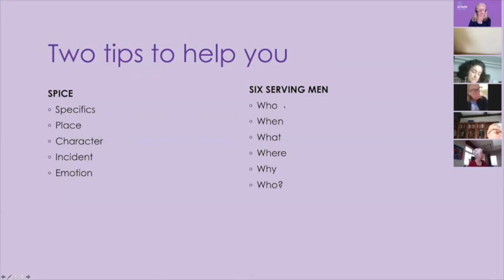So SPICE — just remember that word and it will help you. If you go to my website, you'll be able to download information about this, including a document called The Inside Secrets that goes into great detail on how to use SPICE. And then there's another really useful tool, supposedly written by Rudyard Kipling: 'I have six honest serving men, they taught me all I knew. Their names are Why and What and When and Who and Where and How.' If you answer those questions — how did it happen, when did it happen, what happened, where did it happen, why did it happen, and who did it happen with — that will give your story some richness and depth.